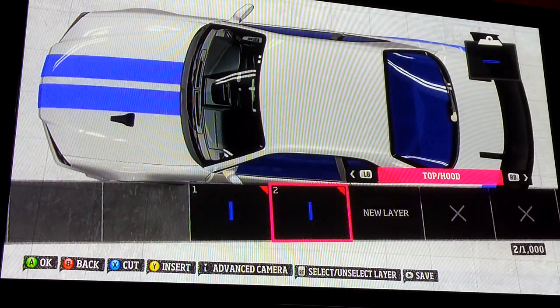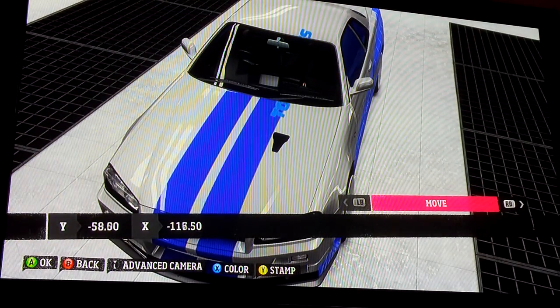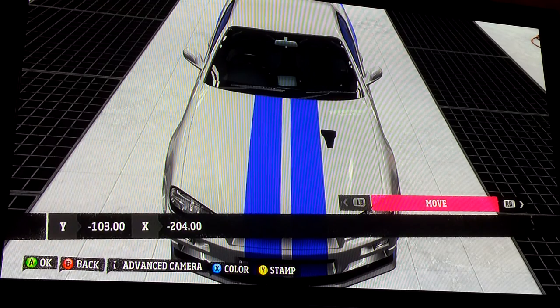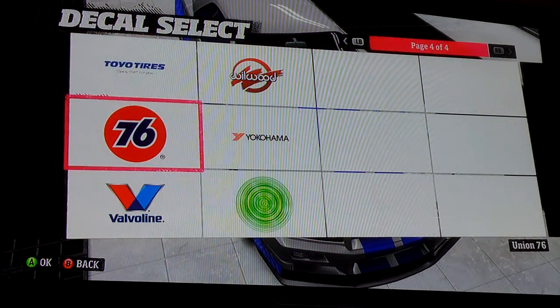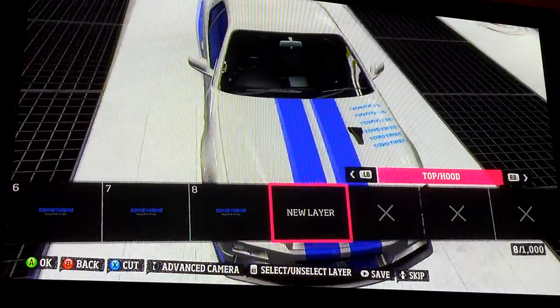The only thing left is the top. A lot of people just take the Toyo Tire symbol because in the movie there's a bunch of decals right there. You can just stamp a bunch of them like that. If you don't want to make them yourself, you just need blue ones — you can use Sparco, you can use Toyo Tires, whatever. That's essentially it.